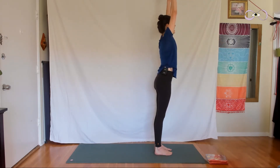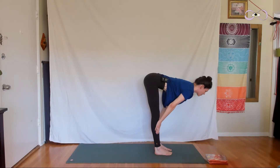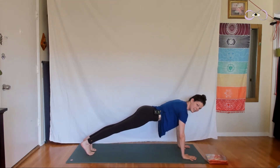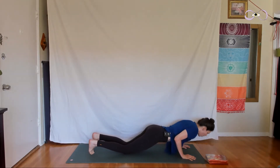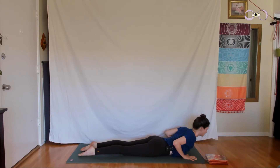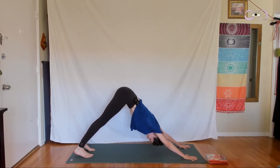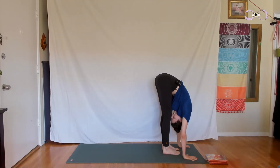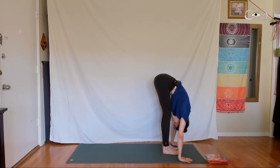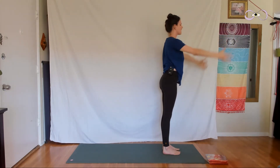Inhale, lift the arms overhead. Exhale, fold forward, hinge at your hips, bend the knees if you need to. Hands on the outer shins, inhale come up halfway — Ardha Uttanasana. Exhale, plank pose, step it back. Inhale into your plank. Exhale, lower your knees down to the ground and lower all the way down to the earth. Point back through your feet, inhale lift your chest — baby cobra. Exhale, downward facing dog. Make your way back and up. Exhale, walk your feet forward to the hands, fold down. Hands to the outer shins, inhale come up halfway. Exhale fold back down. Press down into your feet, inhale come all the way up to standing and reach the arms overhead. Exhale, release your hands by the side of the body. One more time.